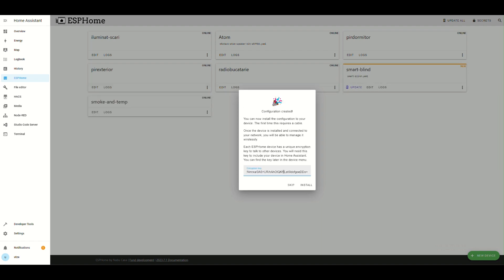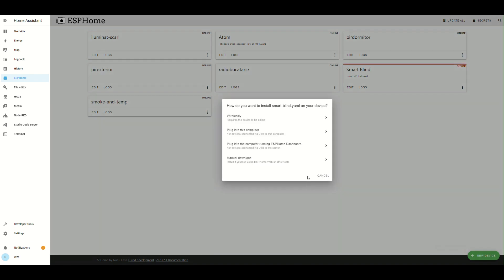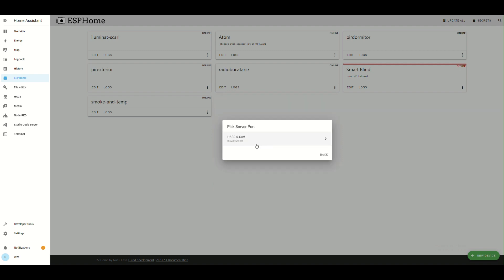A new configuration is created and you can save the encryption key. Hit 'Install' and select the third option because our Arduino Wemos is plugged directly into Home Assistant.